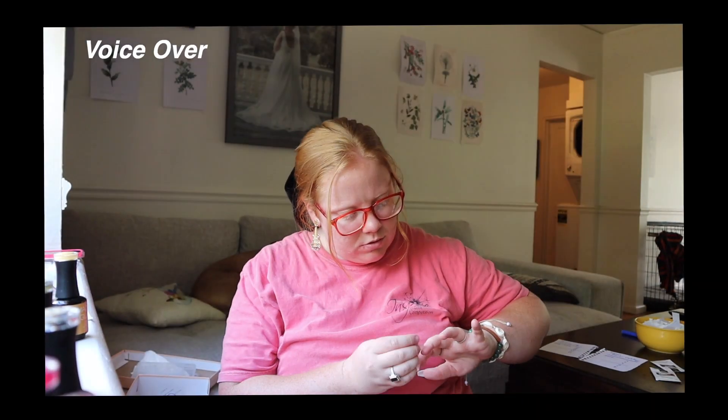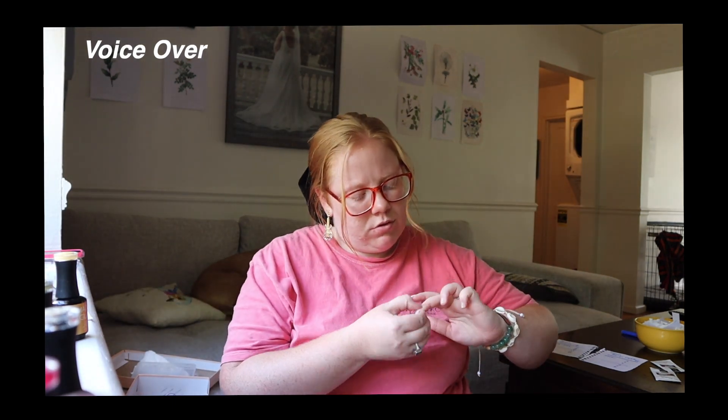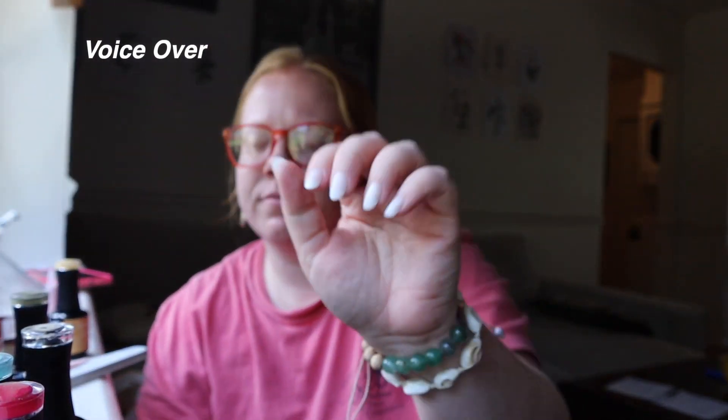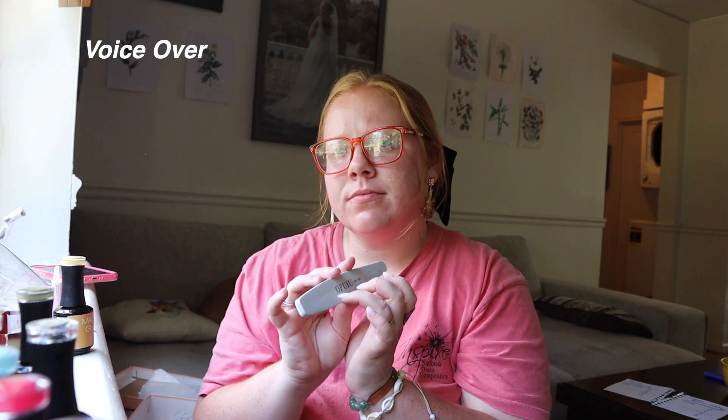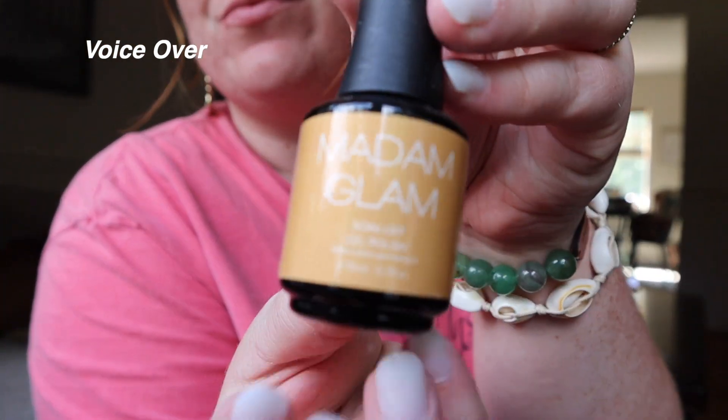I'm nannying right now, so please forgive the background noises. I just started putting all the nails on my fingers — it was going really well and I turned on some tunes. I also clip them down to the length I like, and since I like round nails, I file them into a rounder shape as well. Now that I've got all the nails on, I'm gonna go ahead and start painting.